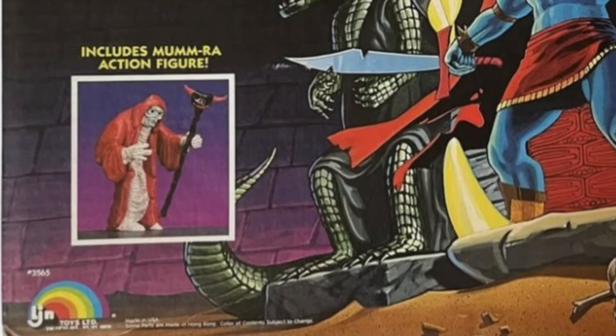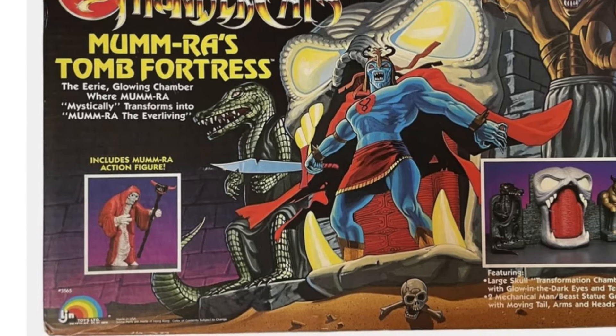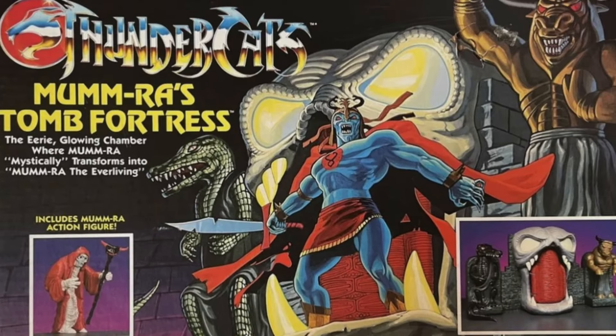Sometime after, he would also be released as a pack-in figure together with the Mumm-Ra Tomb Fortress playset. Either way, you could not get him through conventional means. But did you need him for your collection?